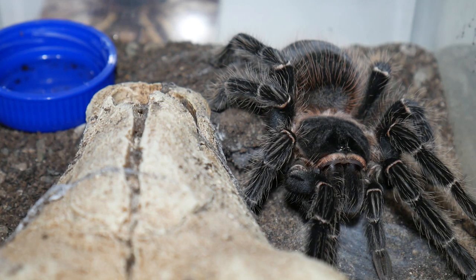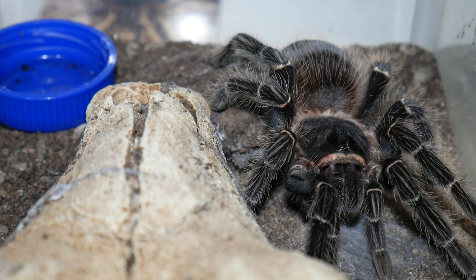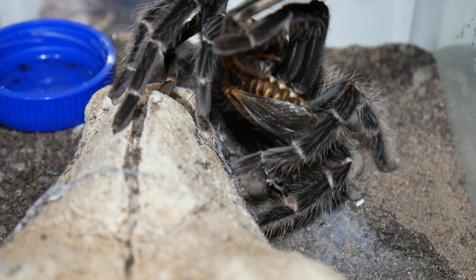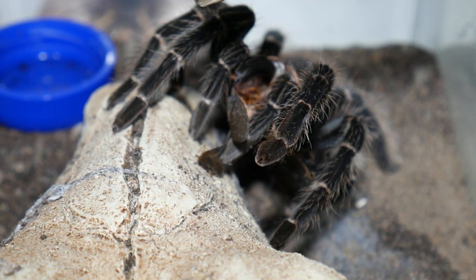The first spider we're going to feed is this female LP, or Summer Pink Bird Eater. What I've done is I've grabbed the roach by its wings to mimic flying prey, and hopefully we'll get the tarantula to jump up and grab it off the tongs. Whoa! That's what we were hoping for. Amazing takedown there.